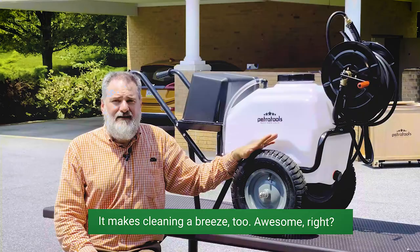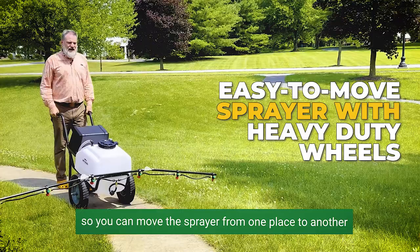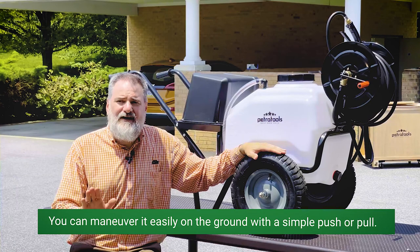It makes cleaning a breeze too. Awesome, right? Now, because you don't want to carry a sprayer as big as this, we engineered this cart with heavy duty tires so you can move the sprayer from one place to another without putting in too much effort. They're made of durable steel and rubber, capable of lasting for years. You can maneuver it easily on the ground with a simple push or pull.